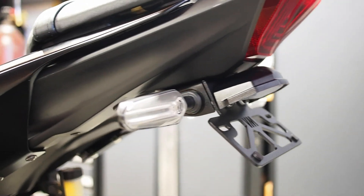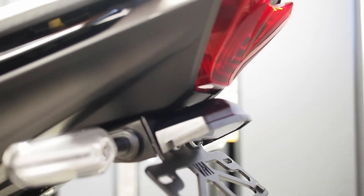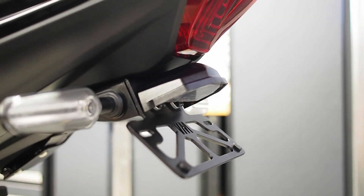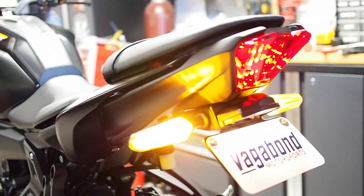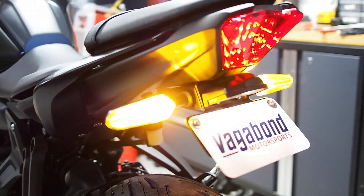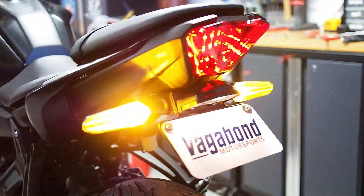Now that the plastics are fully installed, you can see the finer details of the fender eliminator — including how the wings of the fender eliminator body flow right back into the bodywork, and above the license plate light, the little kick up of the frame mount fills in that gap so there are no unsightly gaps like many fender eliminators would leave. Once you get the license plate installed, do a quick systems check to make sure all electrical connections are fully seated and functional. The installation is complete. Our products can be found at www.vagabondmotorsports.com.